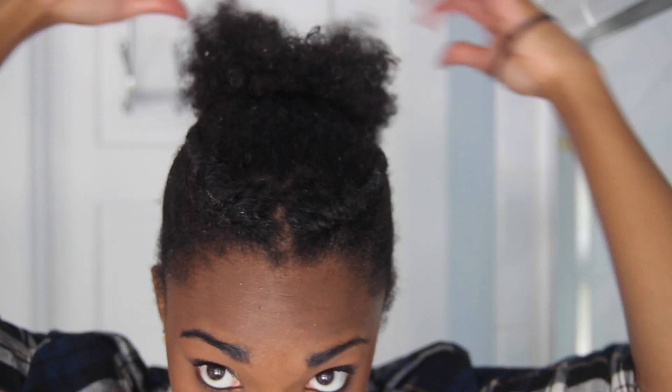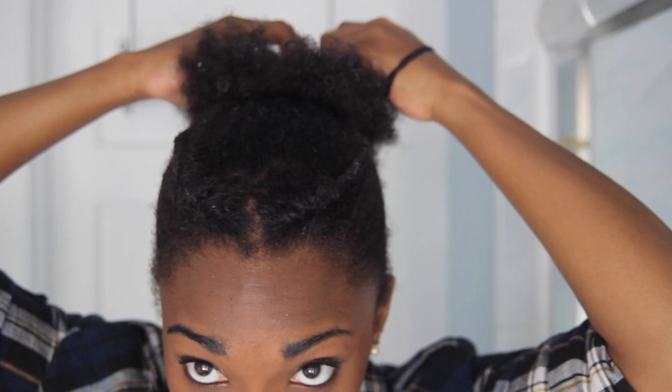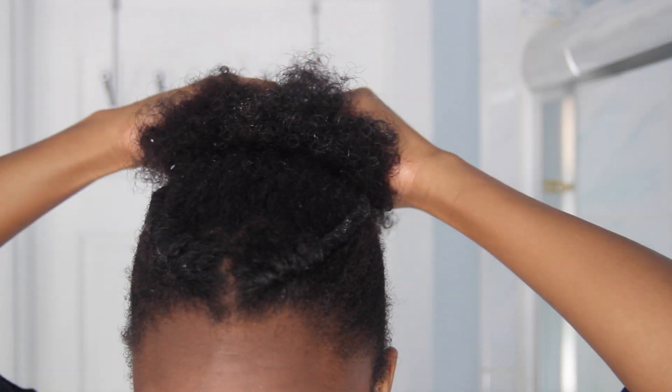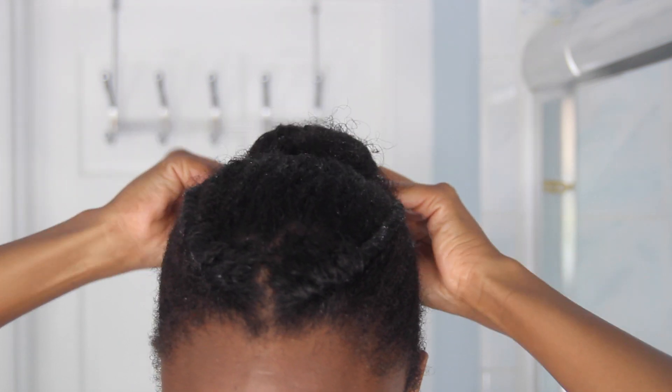Then I work with my puff — I kind of smooth it out, pull the hairs out, and make sure the middle is very smooth. What we're going to do is use a ribbon tie or scrunchie to smooth down the middle of your puff and create a bun by securing all the edges underneath itself.